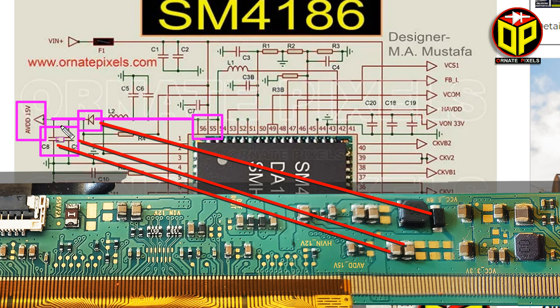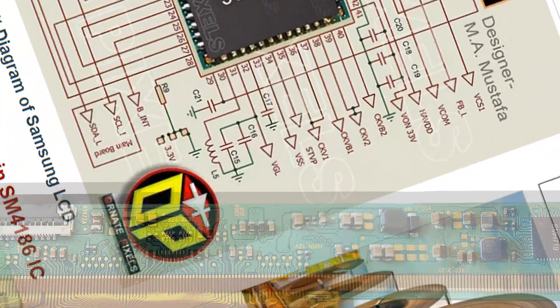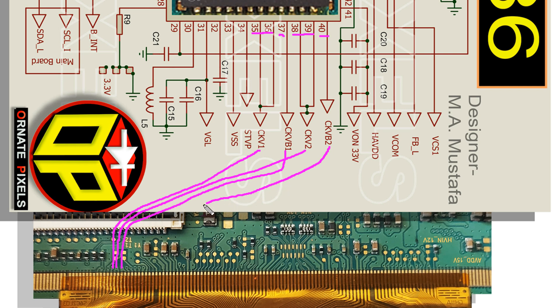If you see no fault in the components, the CKV lines should be cut. From pins 35 and 36, CKV1 is connected here. Pins 38 and 39 are CKV1. CKV2 is connected here. Pin 37 is CKVV1, connected here. Pin 40 is CKVV2, connected here.